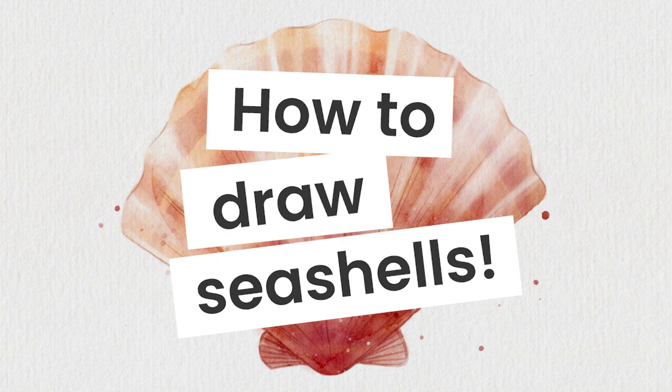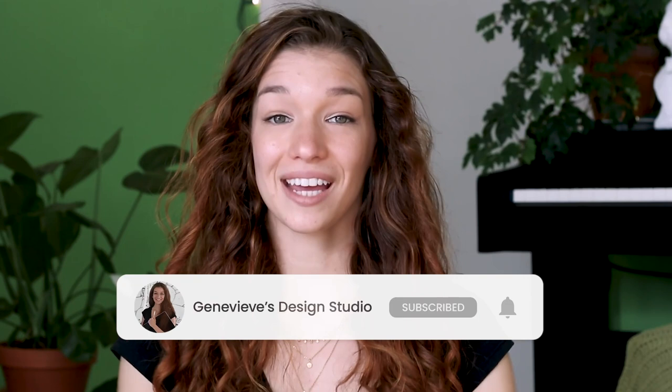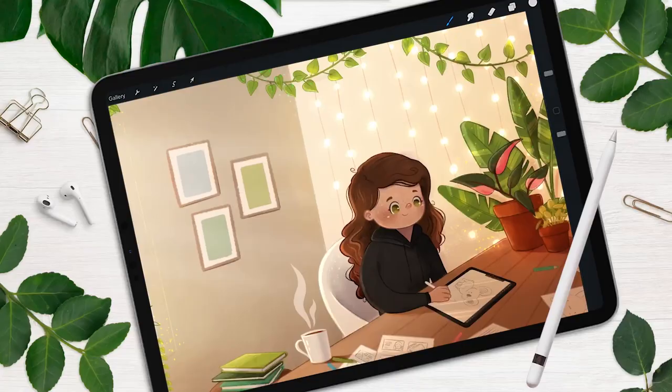Drawing seashells is way easier than you think, and I'm going to show you exactly how you can do it, no matter your skill level. Hello wonderful people, it's Genevieve, and my goal here on this channel is to teach you all about illustration and design. If you're new, make sure to subscribe so you won't miss any of the little videos and can join our wonderful drawing community. So grab your drawing tools and let's get started!